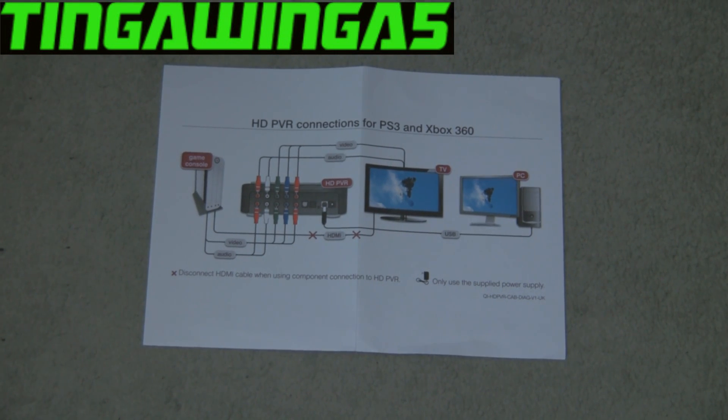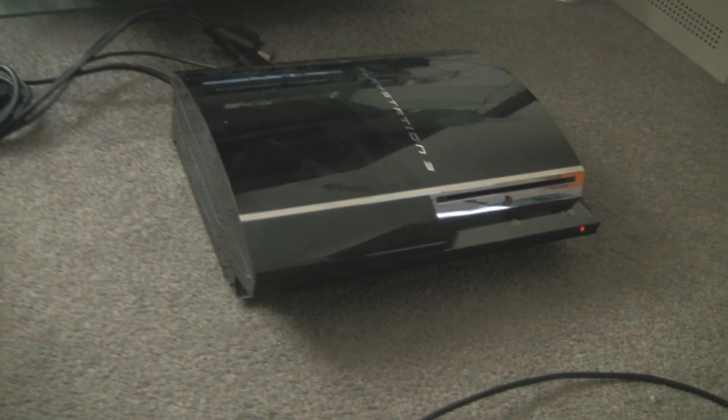Welcome back to Tingle Winger 5. We're going to carry on looking at the HD PVR. This is the setup video.